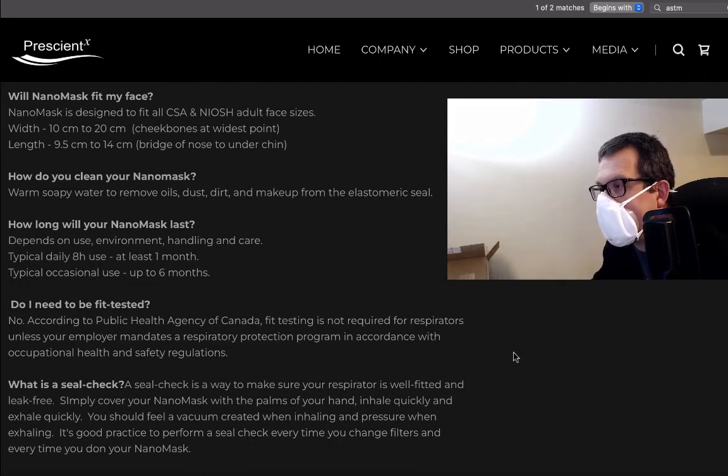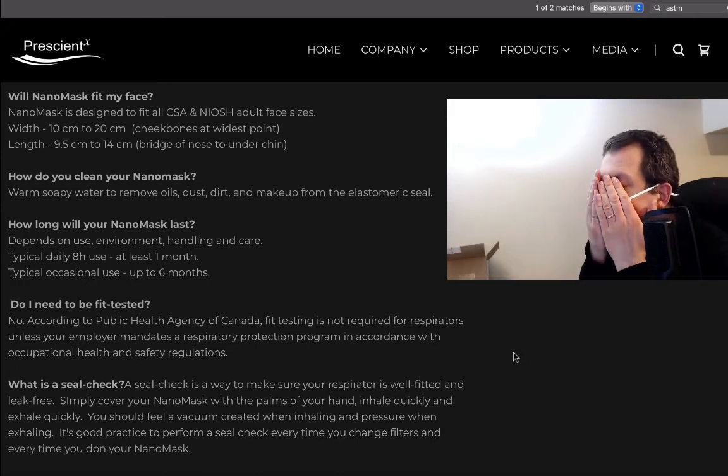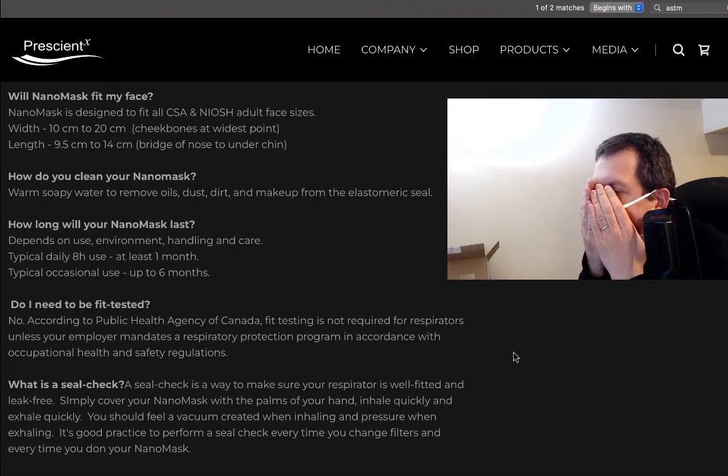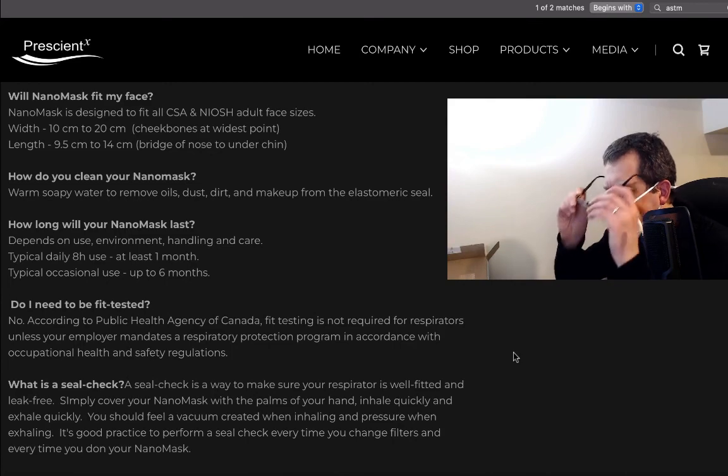A seal check is a way to make sure your respirator is well fitted and leak free. Simply cover your nanomask with the palms of your hands, inhale quickly and exhale quickly. You should feel a vacuum created when inhaling and pressure when exhaling. It's a good practice to perform. I can feel that vacuum being formed — looks good, feels right.